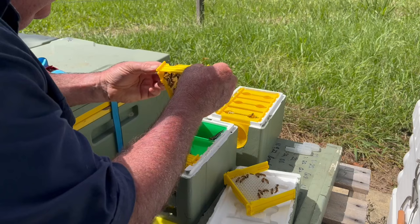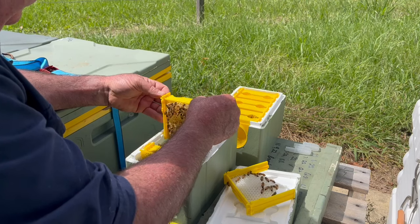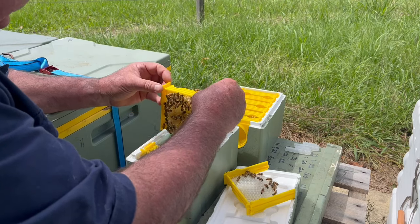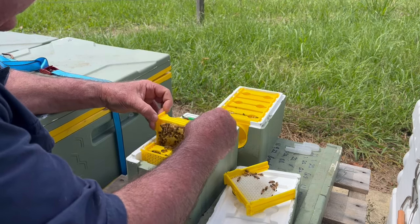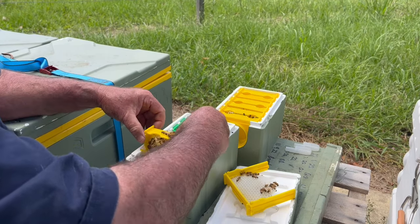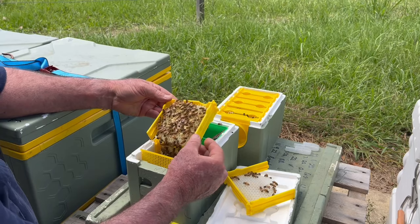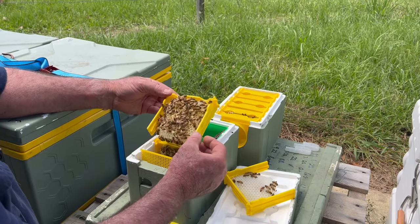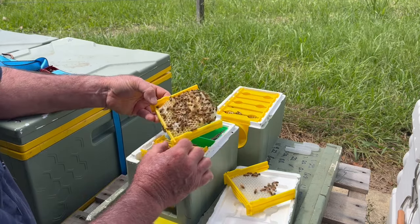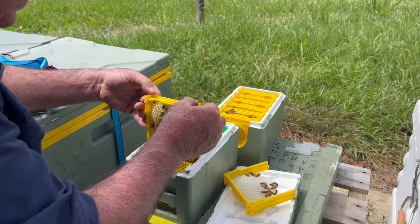Haven't seen a queen yet. There's a bit of sealed brood there again as the sun disappears. There's the queen - she came out of a hive that I requeened, so I thought it was a shame to kill her. Put her to use.